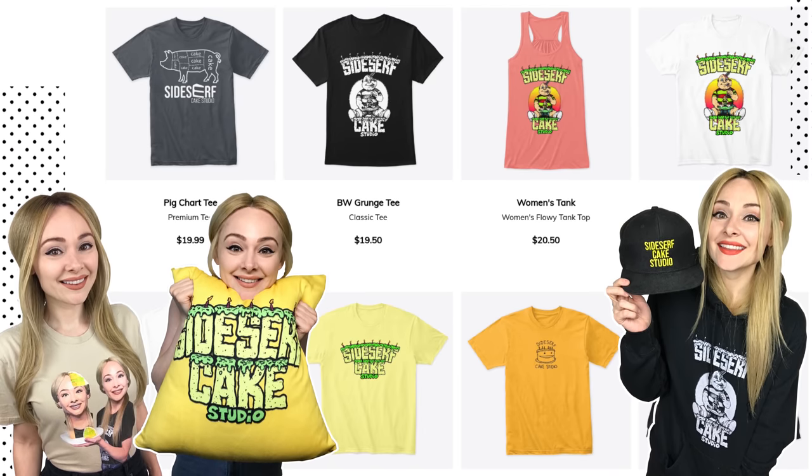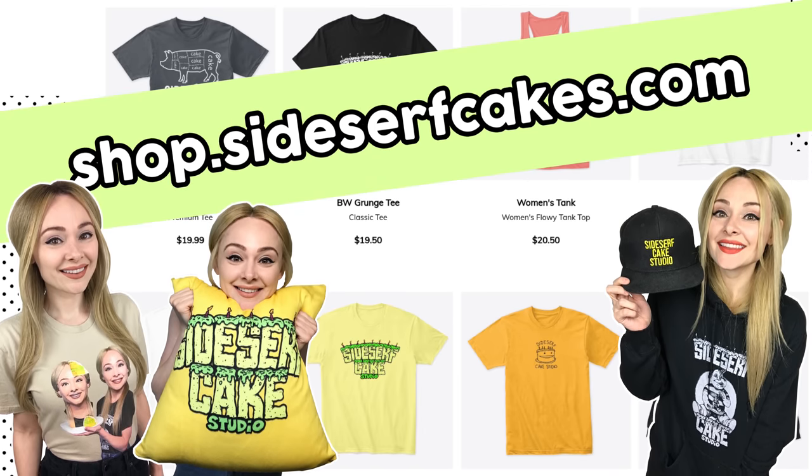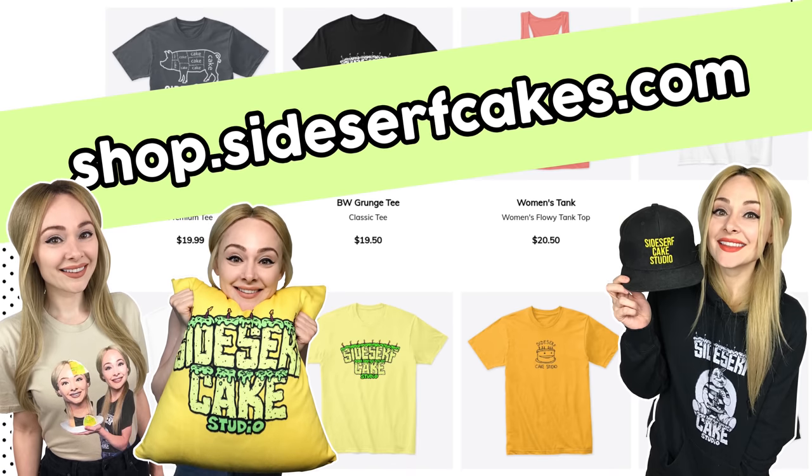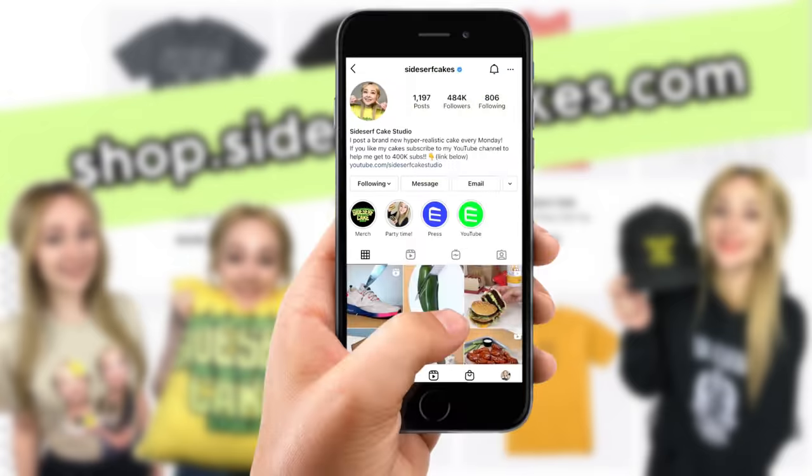You can pick up some Sidesurf Cake Studio merch at shop.sidesurfcakes.com. Your friends will ask, what's Sidesurf Cake Studio? And you can say, let me show you.